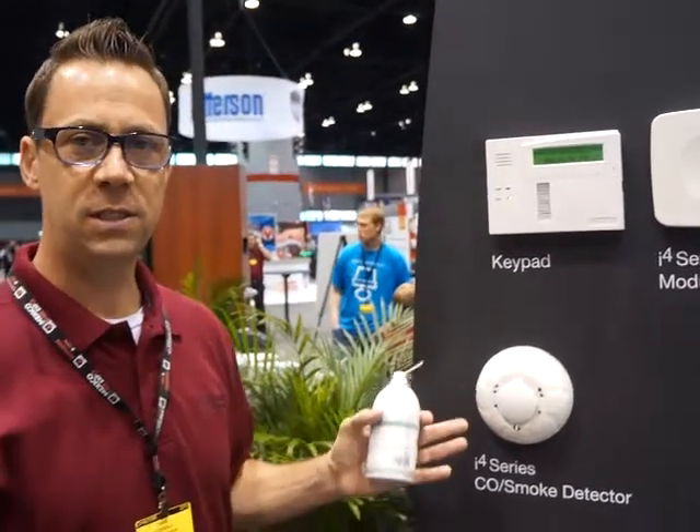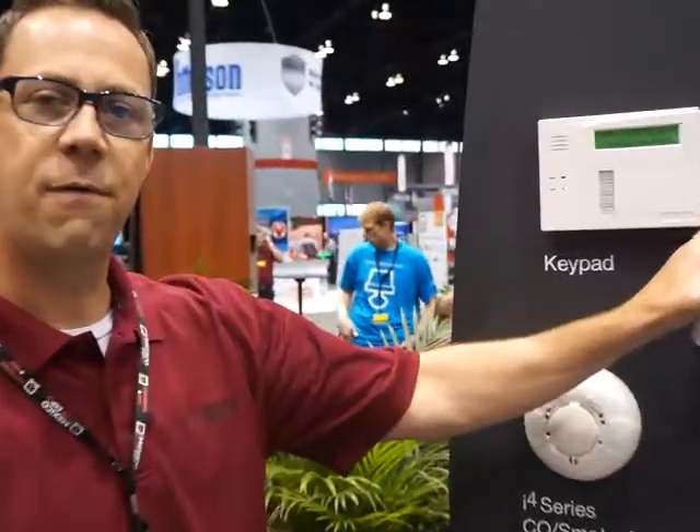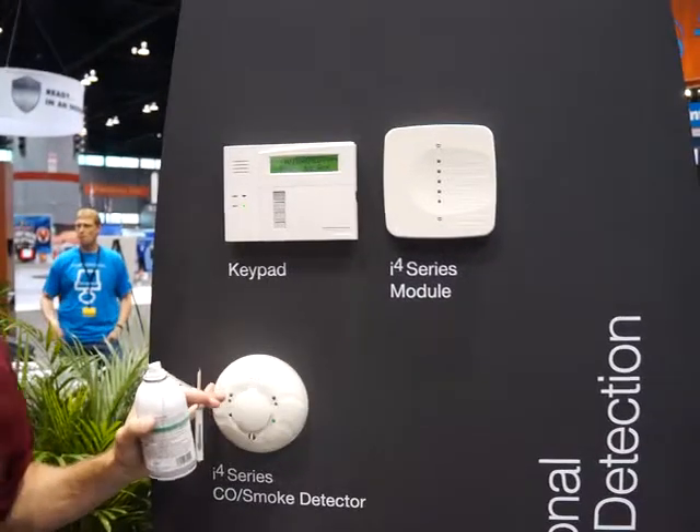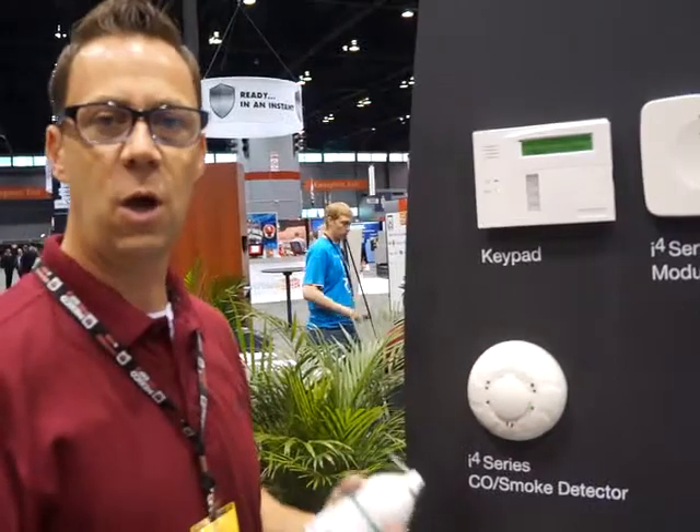What you're looking at here is our i4 system. This is our combination CO smoke detector and the i4 interface module. The module allows you to connect the i4 detector to a conventional panel using only two wires.